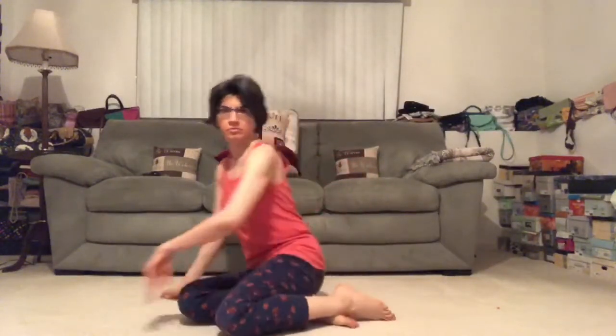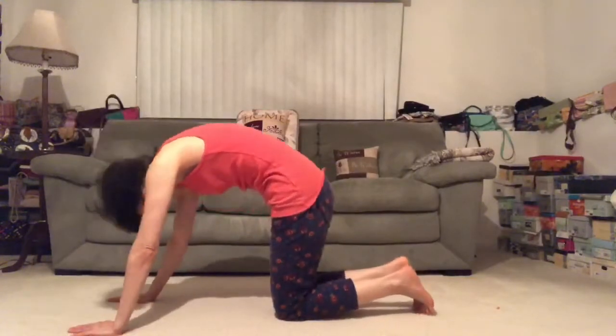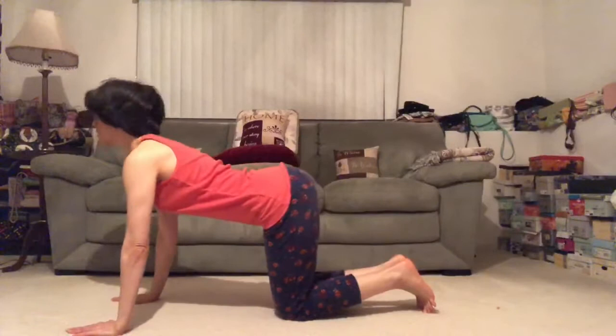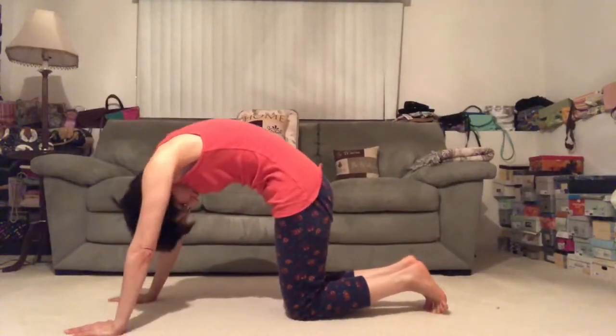Hi guys, welcome to my channel. Today we're doing a creative. So let's begin on all fours, tabletop pose. Taking some cat and cow, round the spine, chin to chest. Do that two more times, go at your own pace. Warming up the spine so that we can move a little freer.